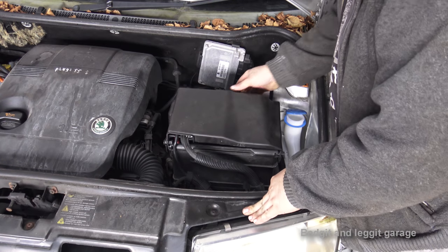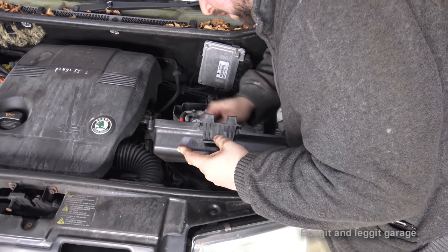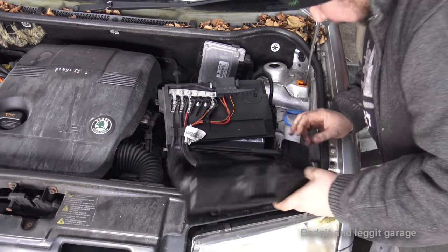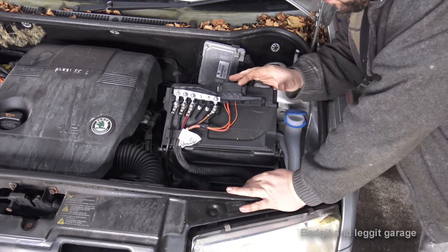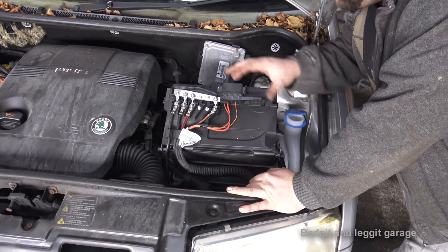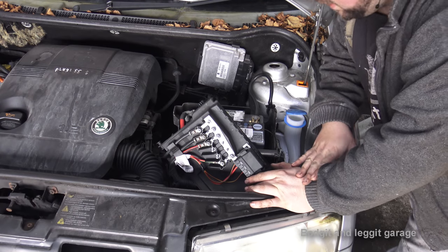I like working from the top first - it doesn't really matter whether you work from the top or the bottom, it all has to be done anyway. I'm going to take off the battery first. What I suggest you do is keep everything together: if you take anything off - the battery, battery tray - keep it all together in one lump. That way when you put it back together you know where all the nuts and bolts go. Also, we are going to be disconnecting the battery, so you are going to lose your radio codes - bear that in mind.